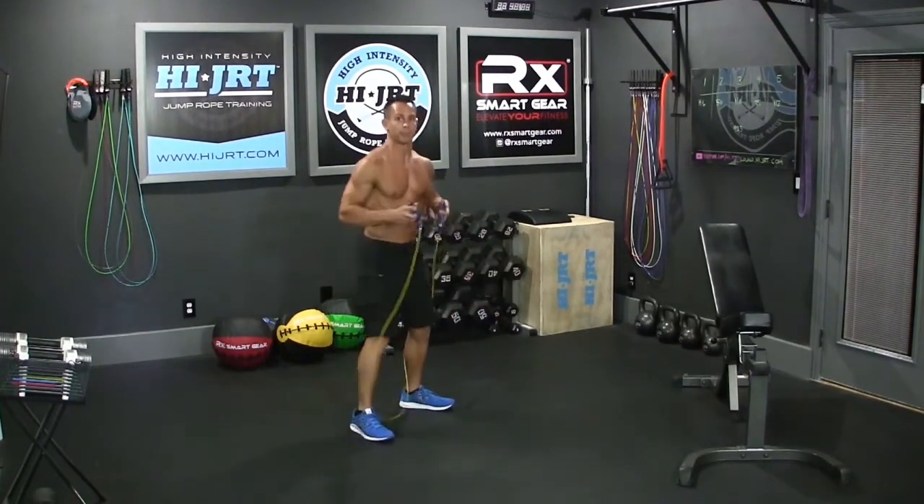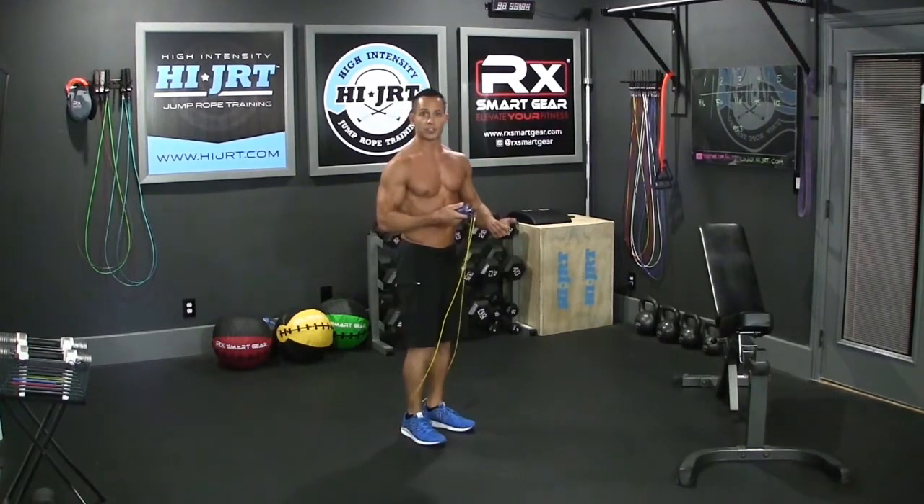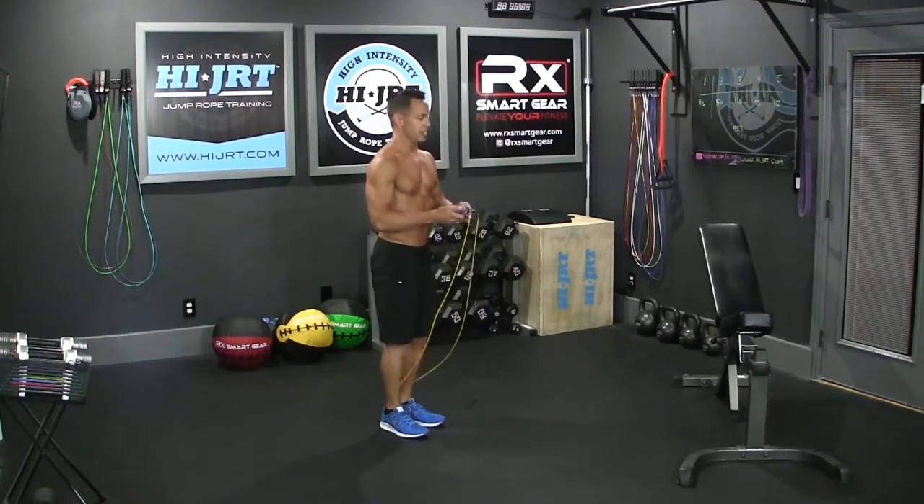So when you transfer this to the rope and you pick up the jump rope, you're going to initiate that first rotation of the rope, remaining on the balls of your feet, and continue that vertical plane of that jump, slight bending those knees.